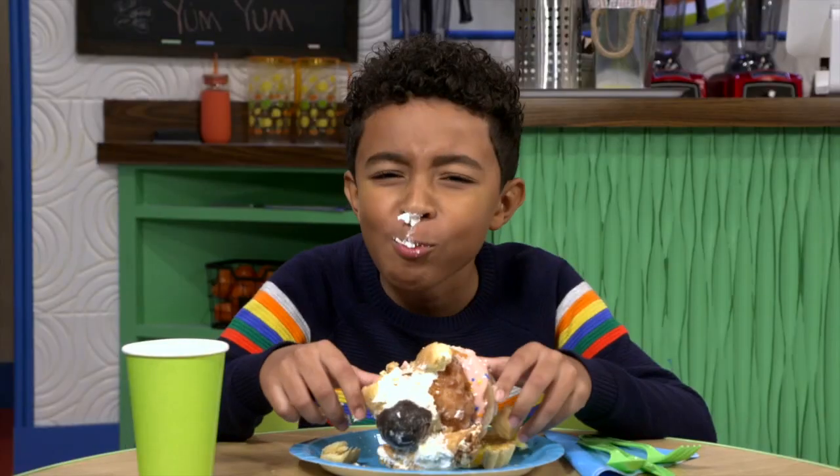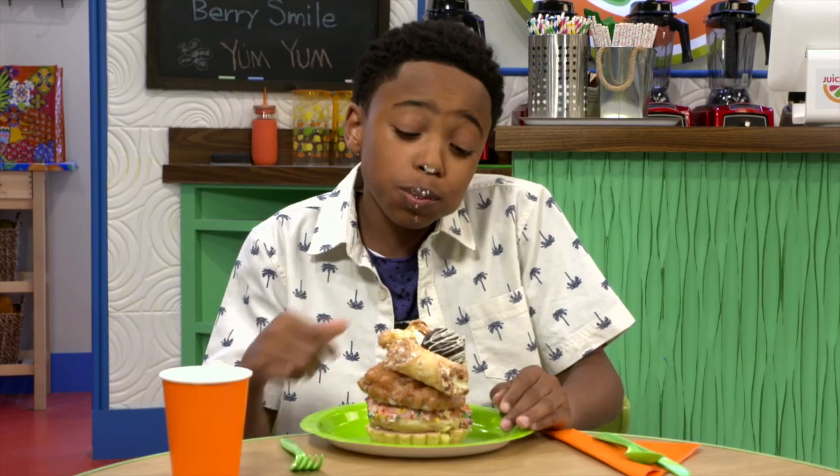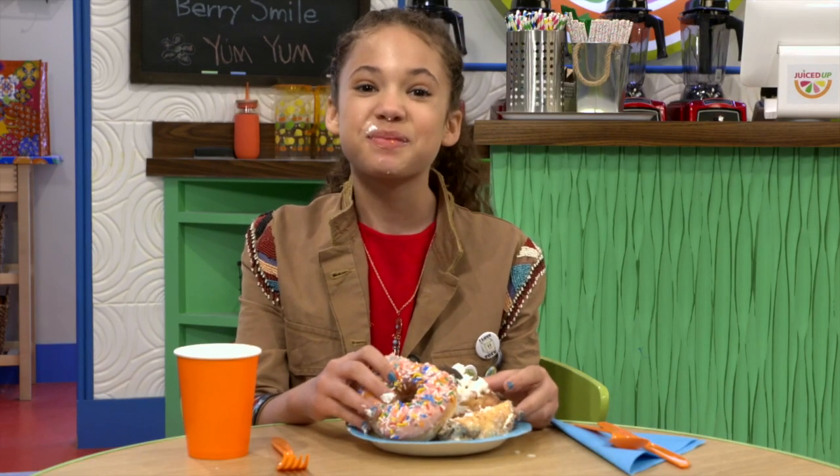Oh yeah, it tastes like heaven in my mouth. This one's pretty good, especially the pink donut. That's delicious. I would definitely order this again. It's good for you.